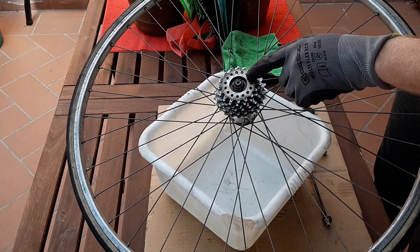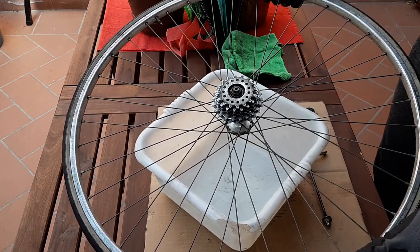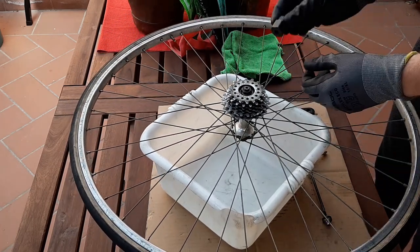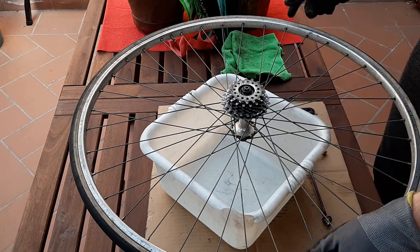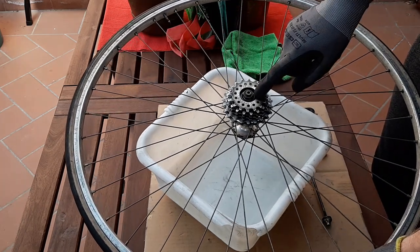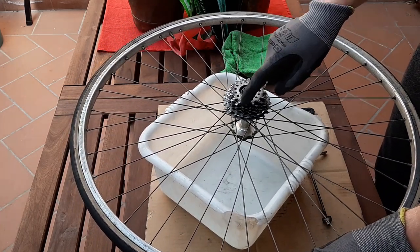On to the rear hub — and a major problem. It's trash. Time and atmospheric moisture have not been kind to the bearings and races; they are pitted and corroded. Unlike the front hub, all the grease has dried and decomposed long ago. So I had to find a new hub.